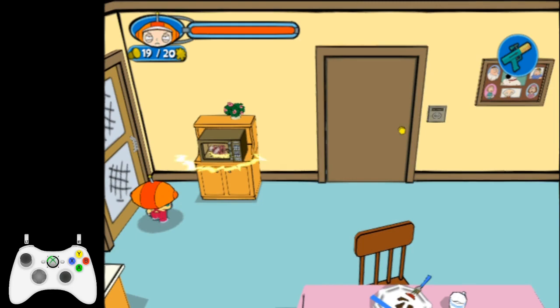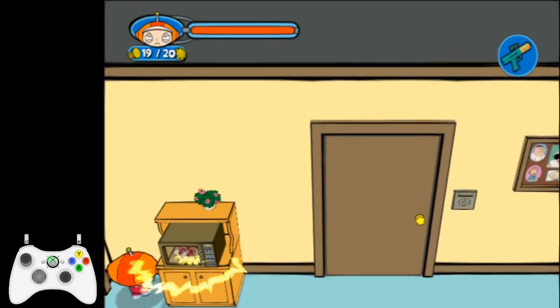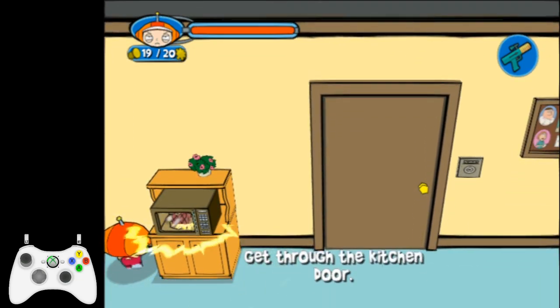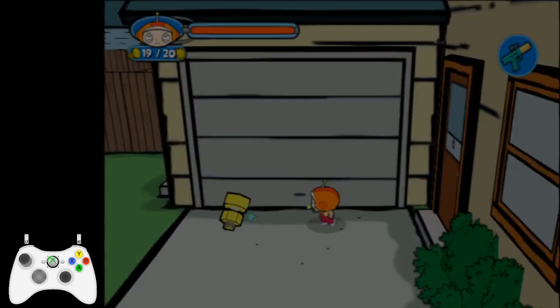You'll notice I got a little bit of a shake — you can get immediately into the corner, but if you don't, just keep holding up and then tap jump. Once you're in the corner like this, jump up into the corner in the top left.